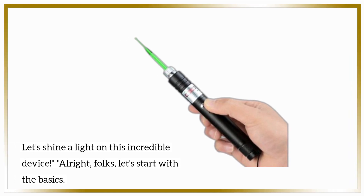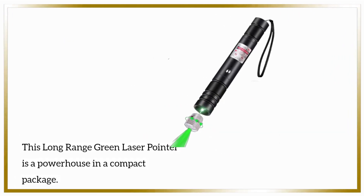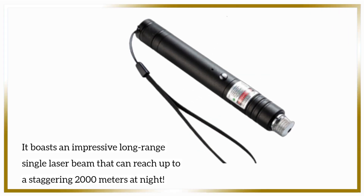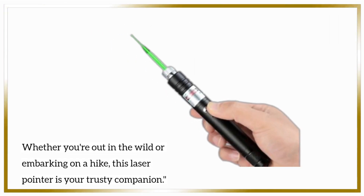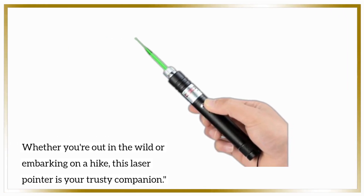Alright, folks, let's start with the basics. This long-range green laser pointer is a powerhouse in a compact package. It boasts an impressive long-range single laser beam that can reach up to a staggering 2000 meters at night. Whether you're out in the wild or embarking on a hike, this laser pointer is your trusty companion.